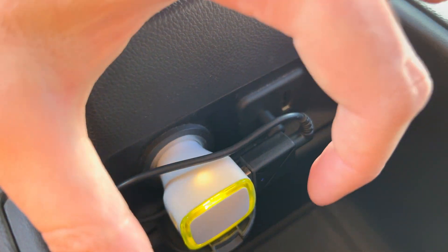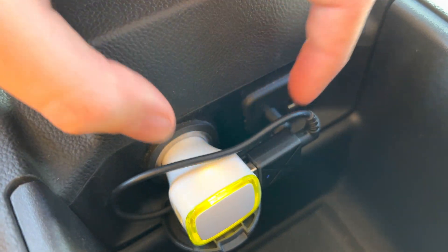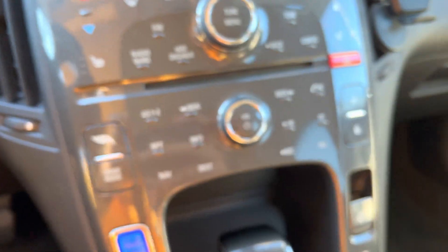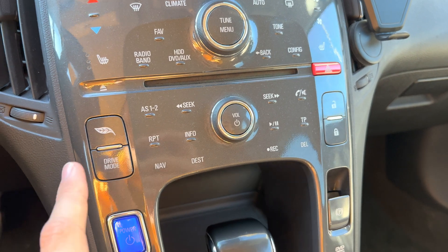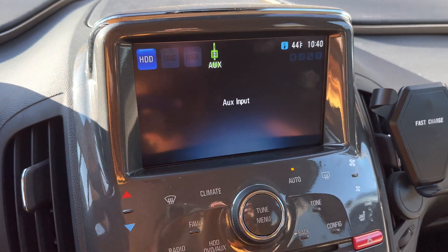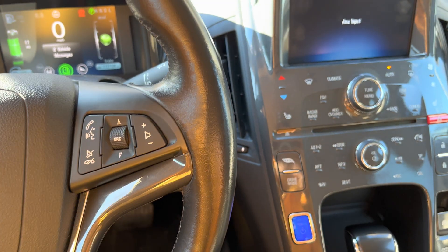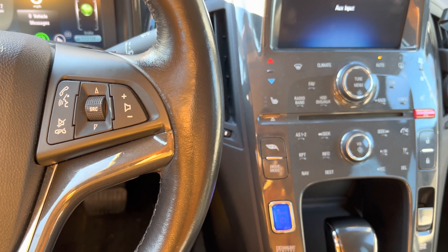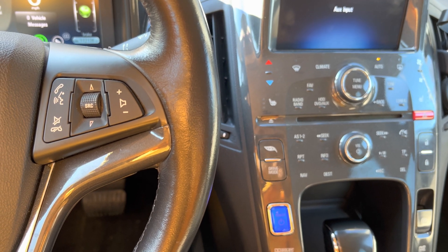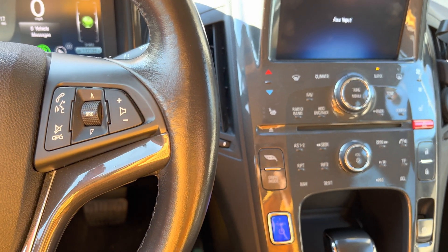So the setup is: power goes into the Bluetooth module, and the Bluetooth module sends audio through this aux cable to the car's audio system. On the dashboard, find the input button and switch it to aux. Then go to your phone's settings — iPhone or whatever — find this Bluetooth module, connect to it, and start playing music.